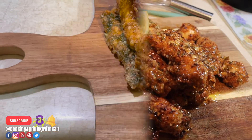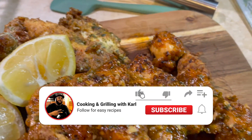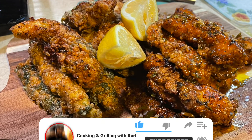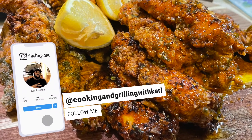Leave a comment with other recipes you want to see me make. Subscribe to the channel, smash that like button, hit the notification bell, and check me out on social media — Cooking and Grilling with Carl. Catch you on the next video. God bless.